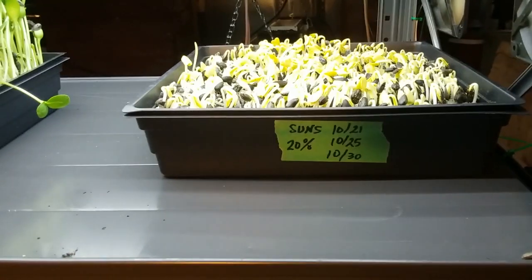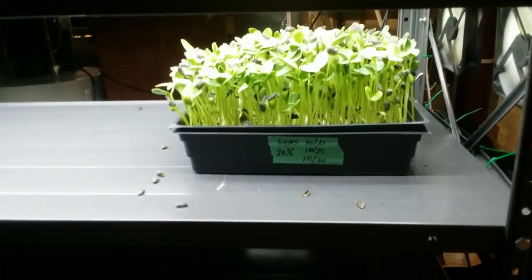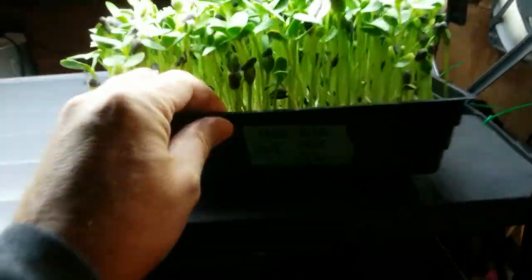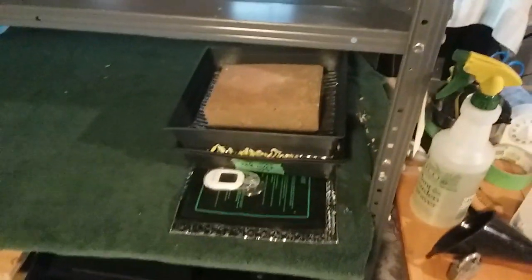Next up is to try 30%. It is the 29th today. These are one day away from harvest, and I wanted to take a look at hulls. There are a few hulls, but not many. I would be quite happy with this amount of hulls, although no hulls is always better. And we have our 30% duty cycle ready to be opened up.